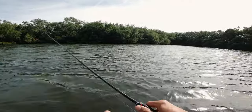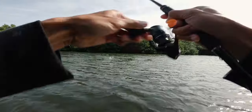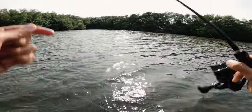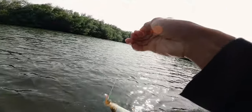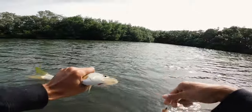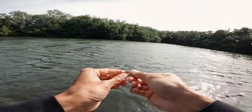Look at this — it's like the baby snook nursery! Another little snook. We're going to have to go to a different spot because I'm tired of catching these little baby snooks. It's good to see them though, that's for sure.